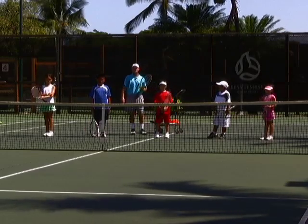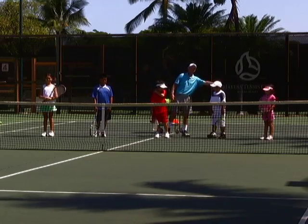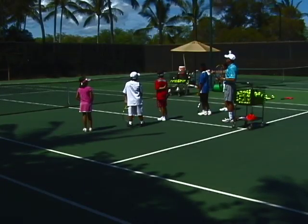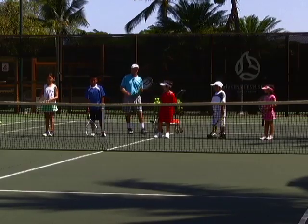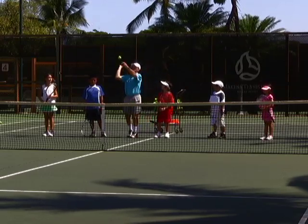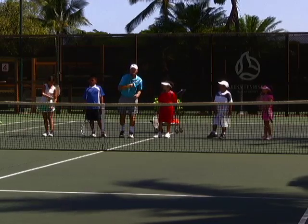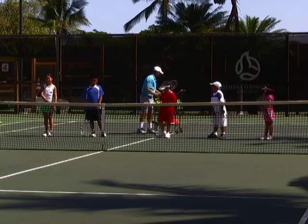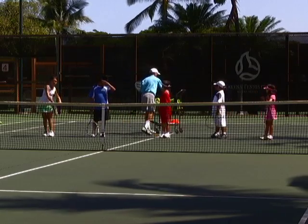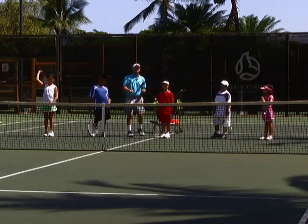Welcome back to the McKenna Tennis Club. I'm Jack, working now with Zane, Isaiah, James, Zach, and Keo. We're going to continue with serving. These guys all have pretty good serves, but we're going to go through a progression for beginning servers. They're going to serve just using their wrist — that movement being the most important part of the serve — then they have to finish in their armpit, taking the ball with their dominant hand. So they're working on the wrist snap and the follow-through at the same time.